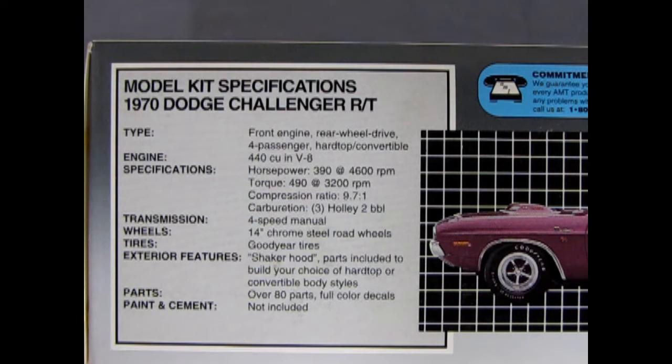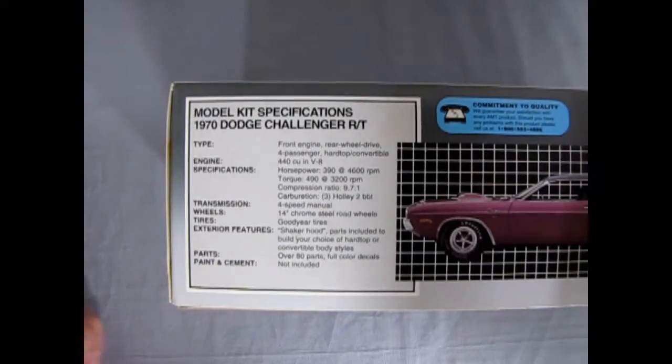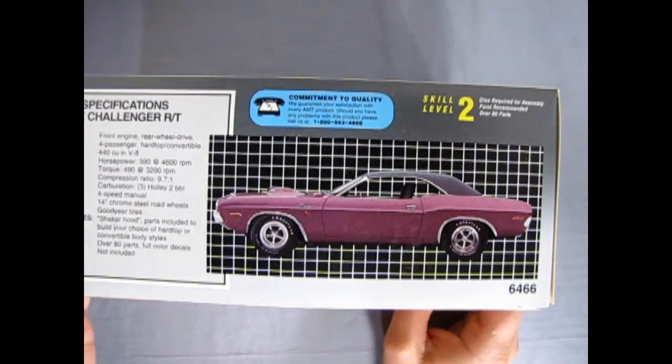The transmission is 2-speed manual, wheels are 14-inch chrome steel road wheels, tires are Goodyear. Exterior features include a shaker hood. Parts included to build your choice of hardtop or convertible body styles — over 80 parts, full-color decals, paint and cement not included. Pulling back, we can see this is a skill level 2 kit, and of course our AMT hotline phone number.